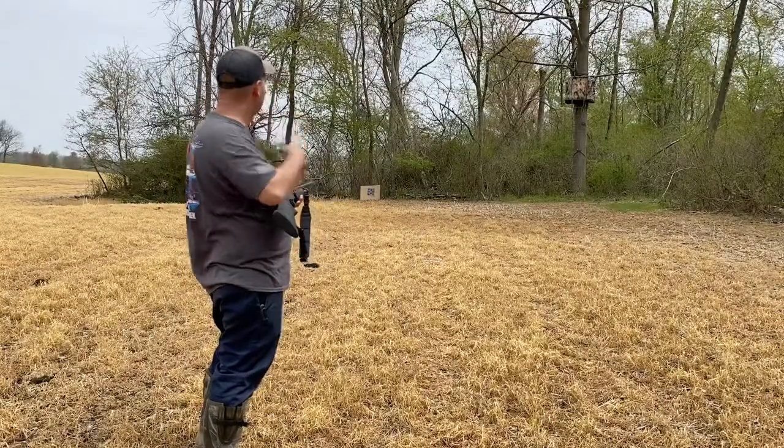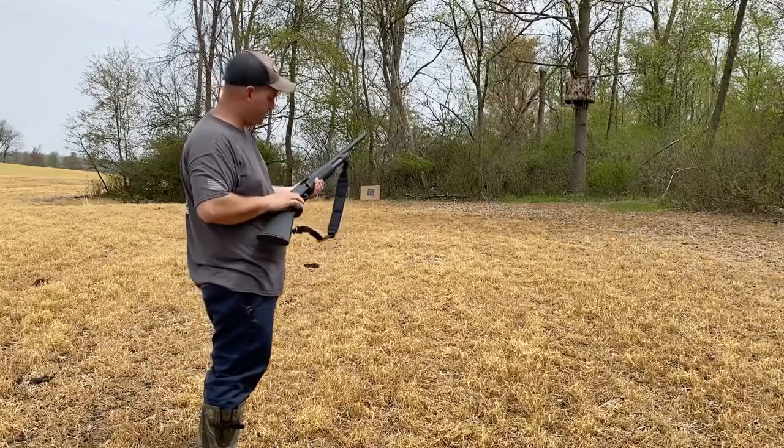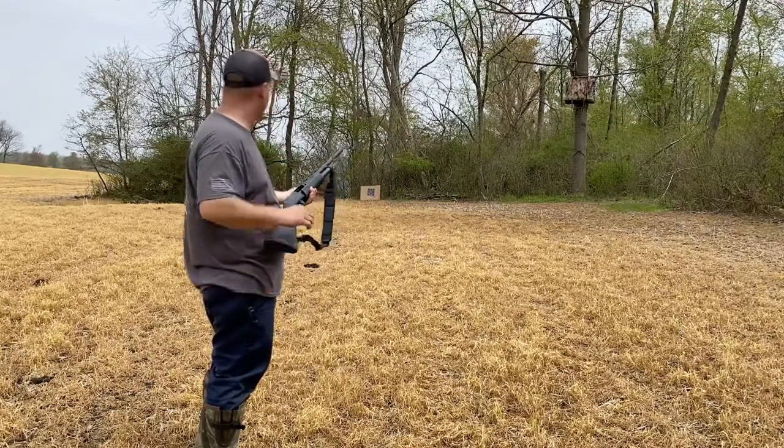We're going to try 30 yards now. Got a new target hung. Same 3-inch Remington turkey load. We'll go ahead and give it a shot and see how this goes.